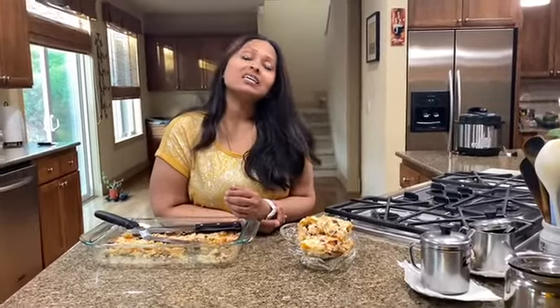Thanks once again for watching the making of Apricot Dessert Squares. Please like, subscribe, and share, and comment down below what you would like me to make next. Thank you.